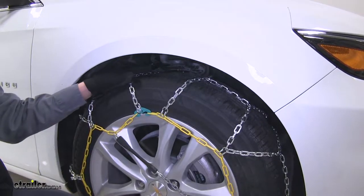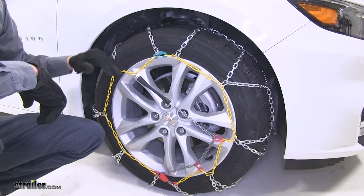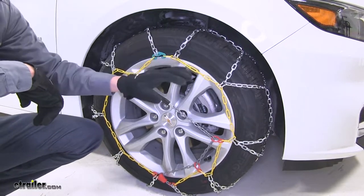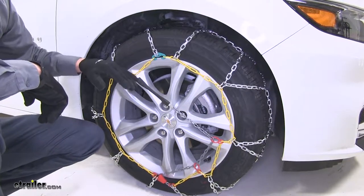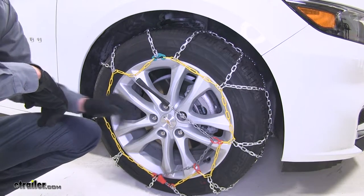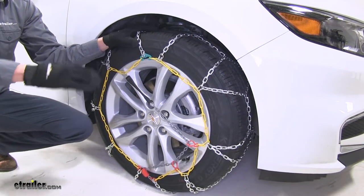They're a Class S chain, designed for vehicles with limited or low profile wheel clearance. Some chains require a rubber adjuster to help keep them tight and snug around the tire while on the road. The integrated tensioner eliminates the need for that, and since it's attached, we won't lose it. They have a maximum speed rating of 30 miles per hour and they come in a quantity of two.